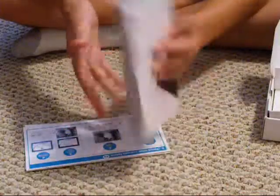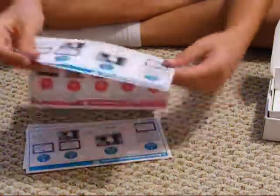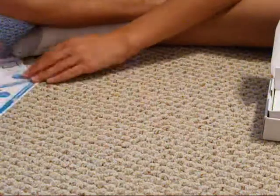A very thick operation manual. It comes in three different languages, and that's why it's so thick. And a quick start-up, also in all three languages.